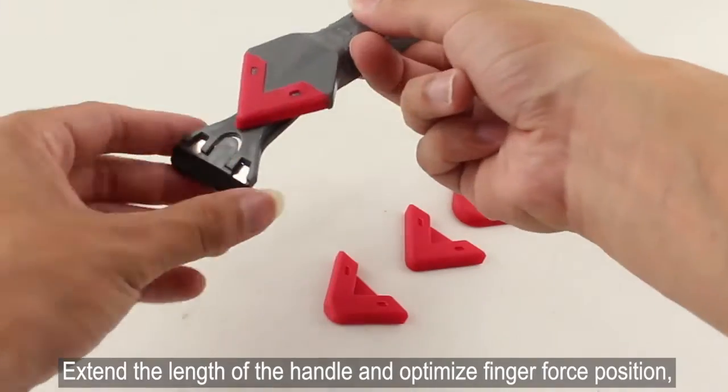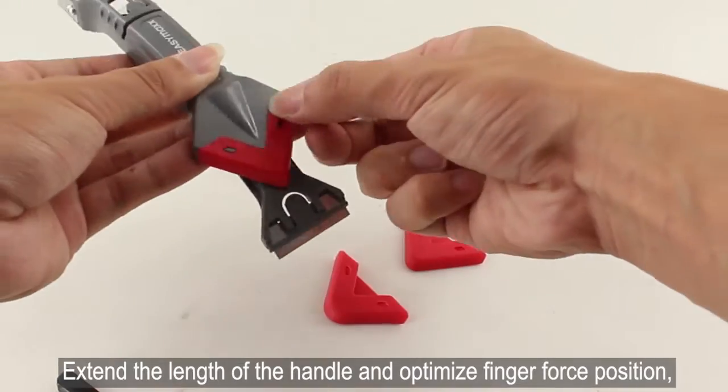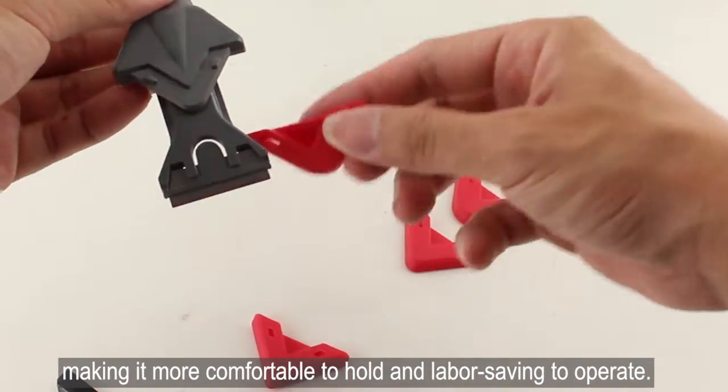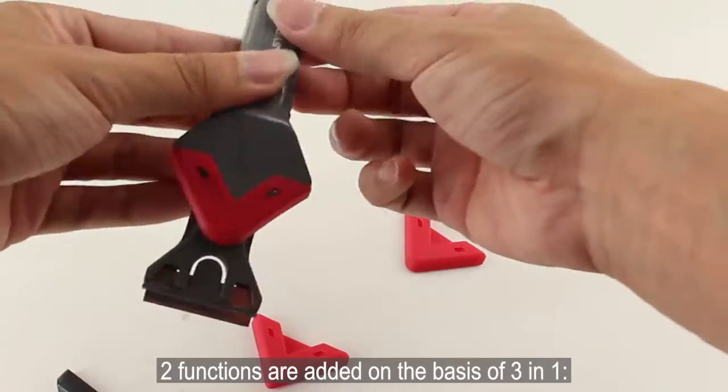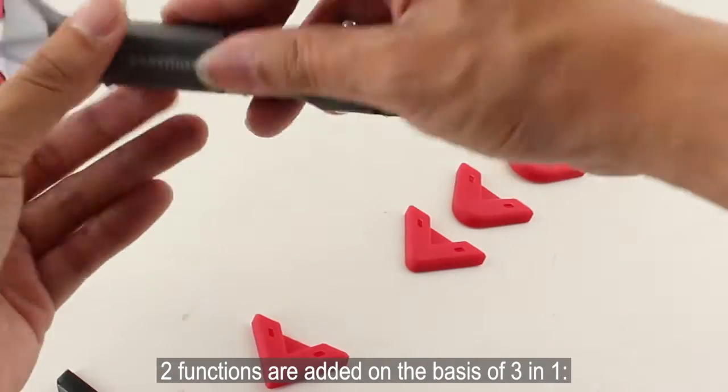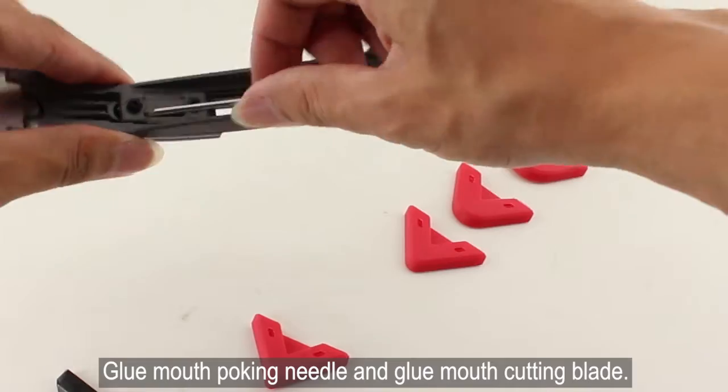The extended lens of the handle optimizes finger force position, making it more comfortable to hold and labor-saving to operate. Two additional functions are added on the basis of the three-in-one design, including a groove for a poking needle and a groove for a cutting blade.